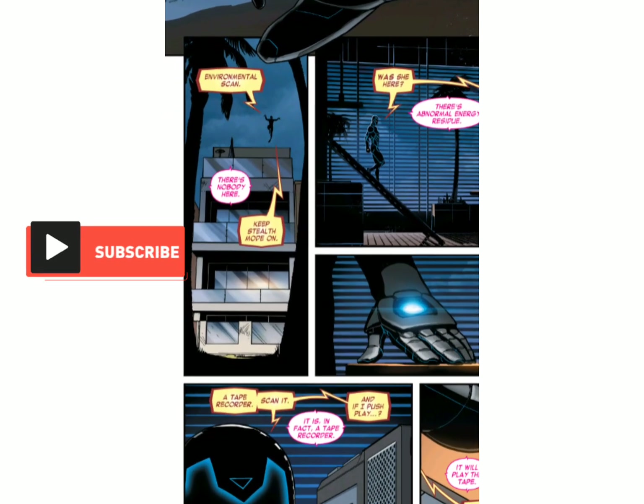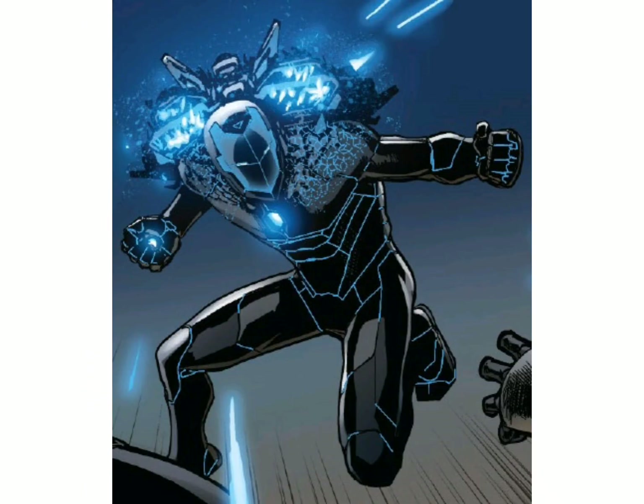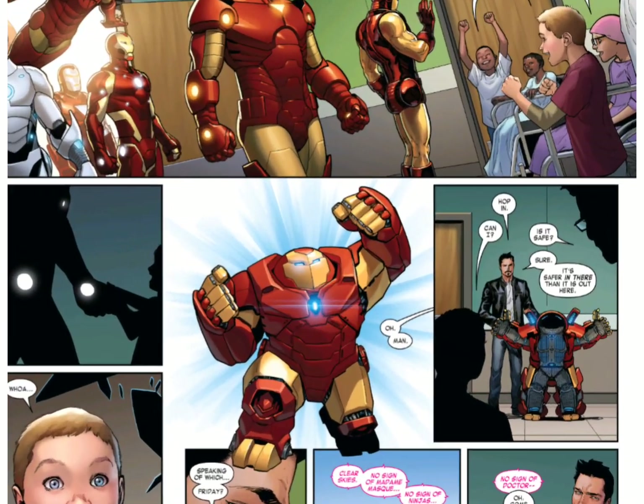Some of the forms the Model Prime Armor has taken are a Hulkbuster-like physique, stealth armor, a reinforced appearance inspired by samurai, and a kid-sized mode.